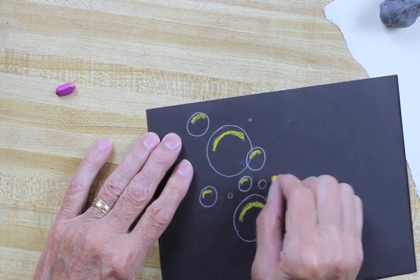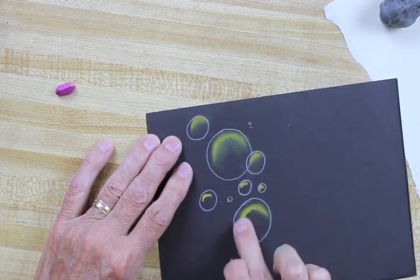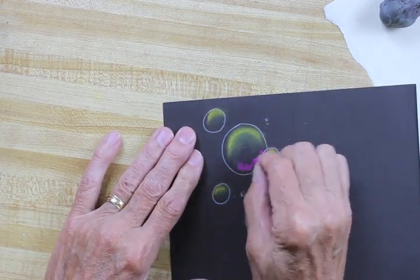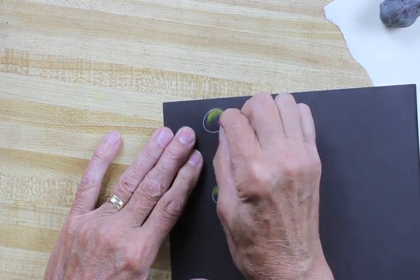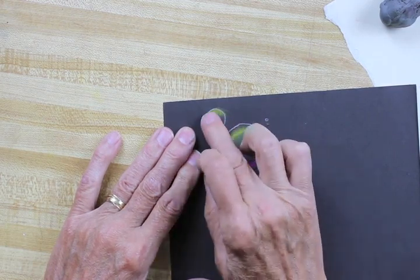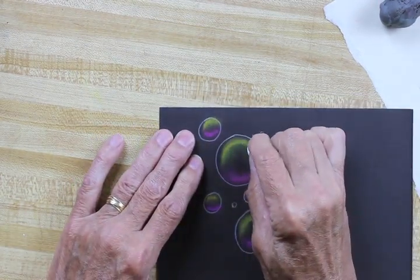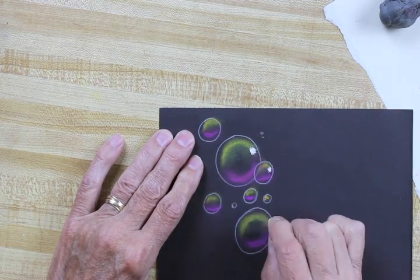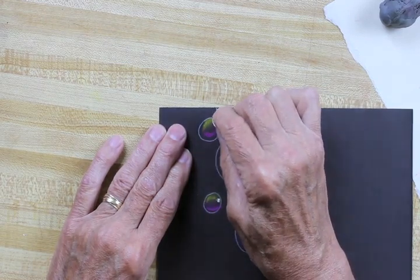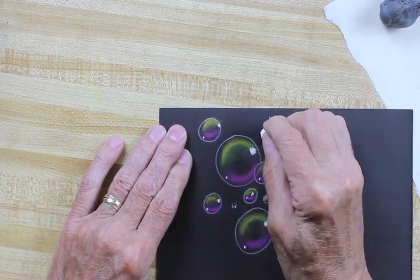Trying to treat each bubble the same, no matter how big or small they are. After I get that highlight in, I'll take my finger and carefully burnish and polish that top highlight in there. The magic's starting to happen already. I'm gonna use another contrasting color for the bottom part of my bubbles and rub those around with my fingertip, trying to create a nice creamy smooth surface. When you get your white highlight out with your white pastel, make sure you treat each bubble the same and imagine lots of different light sources reflecting off all your bubbles as they float around the room.